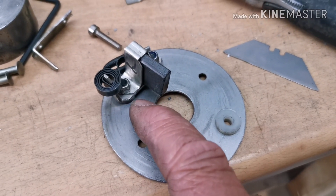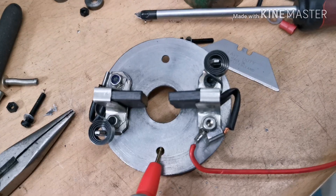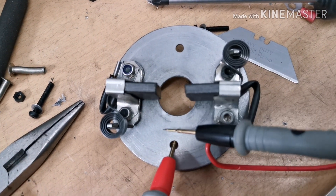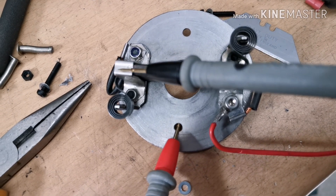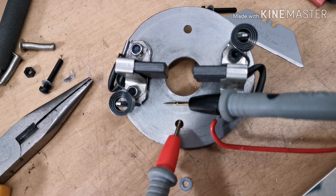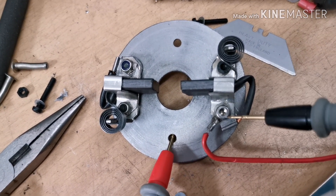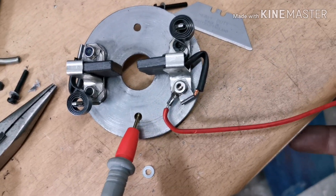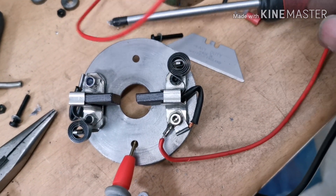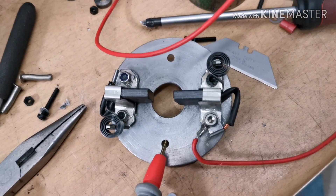That's one brush on. Now to do this one with the insulation. I've got both brushes in - this one is earthed to the plate, which will be earthed to the body. And this one is not - that's how it's got to be. I've put a wire on from this one which will feed out through the body to my little box. So the next thing is to get this into the generator.